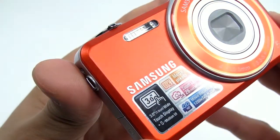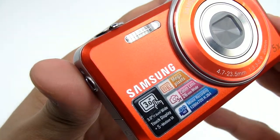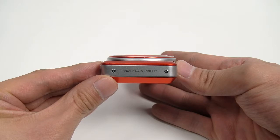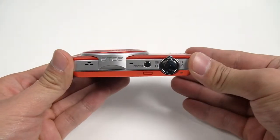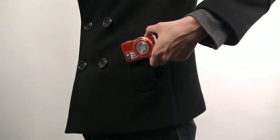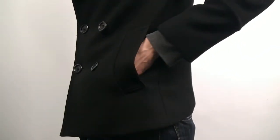The ST95's bright, vivid color and stylish, non-glossy body really catches your eye. On the back, there's a wide-touch display. The ST95 has an ultra-slim design and measures just over 17mm. With its compact size, you can easily slip it into your pocket and take it wherever you go.